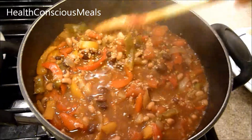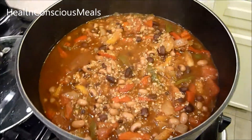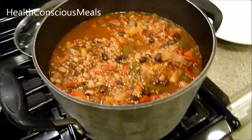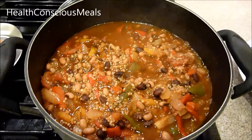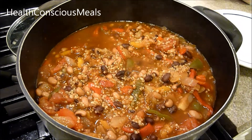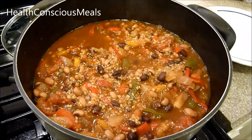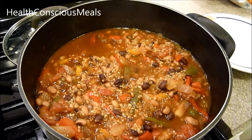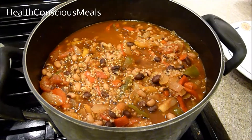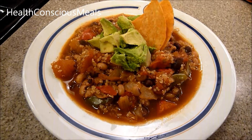We'll scoop it out into a bowl and have it for dinner. I should also mention that with any chili, it's best to put it in the refrigerator overnight and let the beans, quinoa, and veggies absorb all that spicy goodness. The next day, heat it up again and it will be even better. I'm hungry and don't have anything else to eat right now, so I'm eating it tonight!